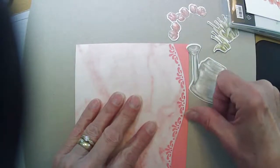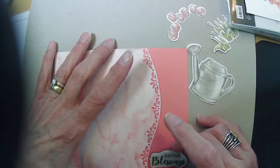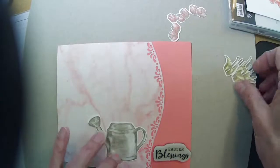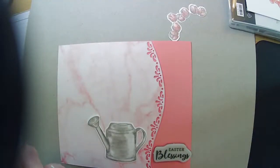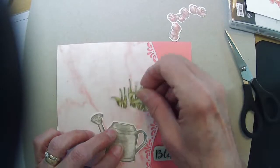I might want to leave a little bit of the Flirty Flamingo showing and stamp my Happy Easter directly on there. Let me trim some of that off of the bottom — just use some paper snips to get a little bit of that white off so the stems fit down into the watering can a bit better.